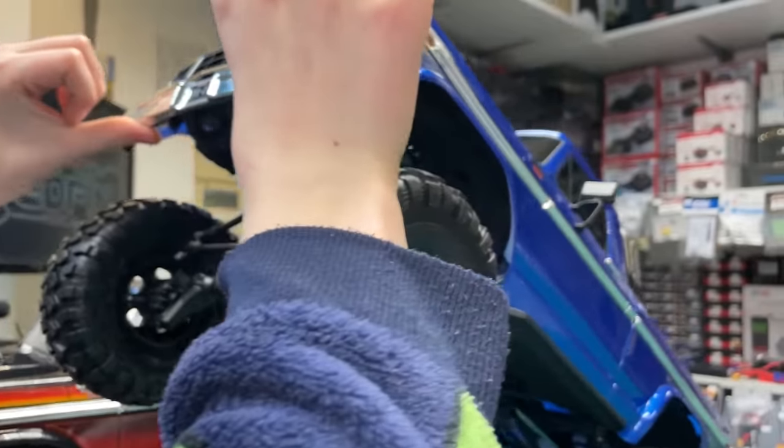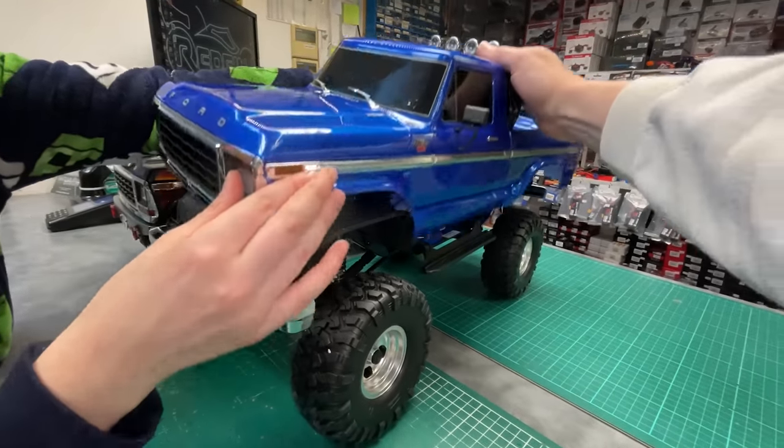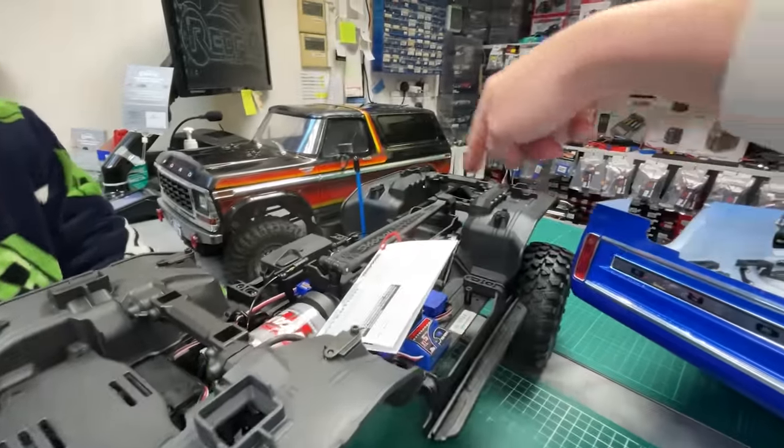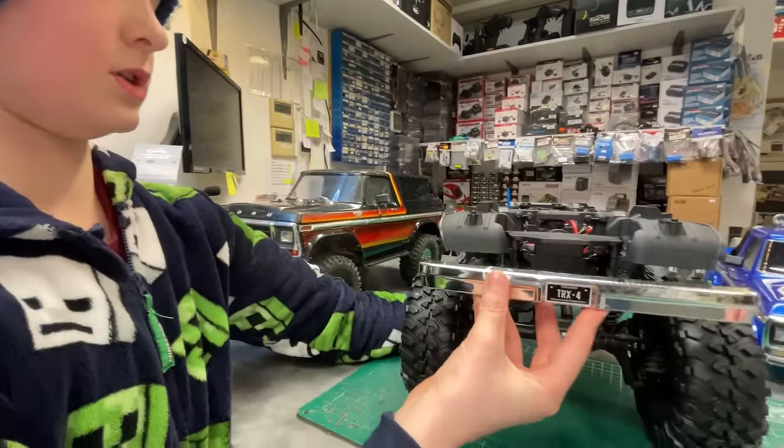It's a clipless one — the clips are under the arches. And we're off! So there's the clipless body system. It comes with the inner fenders to keep it all mud free. It is 2.2 inch tyres.